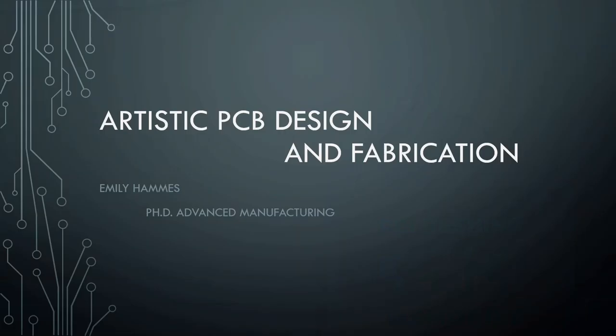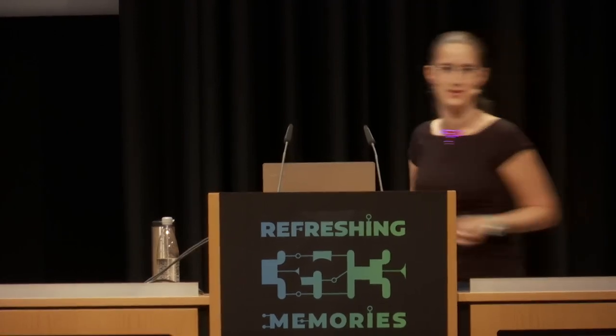I'm going to talk to you guys about artistic PCB design and fabrication. I'm a manufacturing engineer and a bioengineer. I'm really not an electrical engineer, nor am I a programmer. I literally had one programming class in my 16 years at a university, and I had two electronics classes — not much more than gymnasium for everybody.